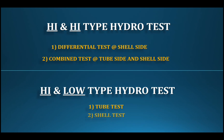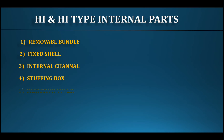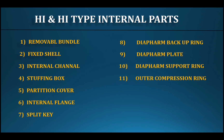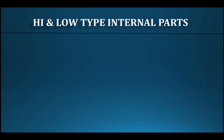For the high-and-low type, the first test is the tube test followed by the shell test. The internal parts differ accordingly. For the removable bundle with fixed shell type, the internal parts include: internal channel, stuffing box, partition cover, internal flange, split key, diaphragm backup ring, diaphragm plate, diaphragm support ring, outer compression ring, inner compression ring, channel blur, and threaded ring.